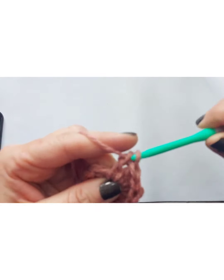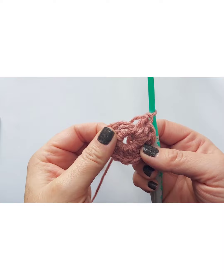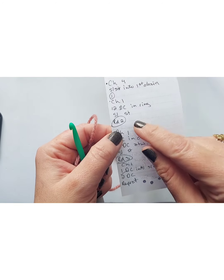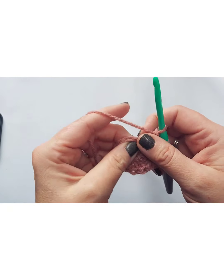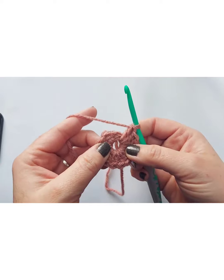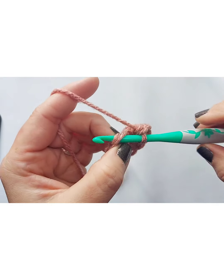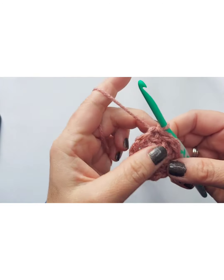We have our 12 double crochets — you can see we have a little gap. That's row one. For row two, we're going to slip stitch these two together — going back into our first stitch right here at the top — and slip stitch that together so you have row one. Then we're going to chain one. For row two, we're going to do two double crochets in each space all the way around, so in each chain.